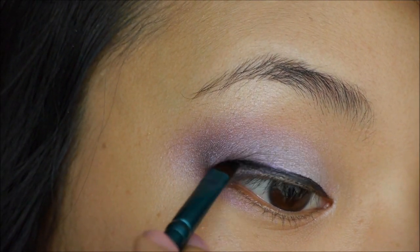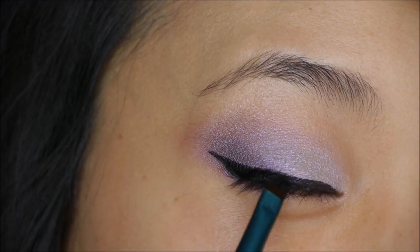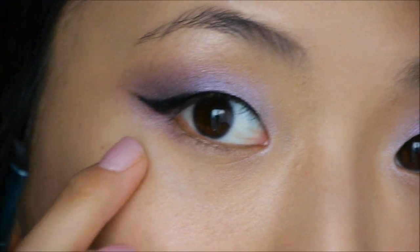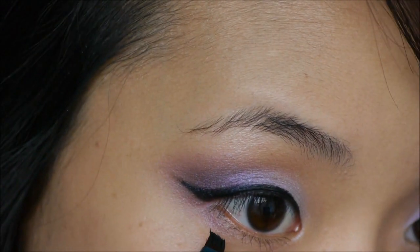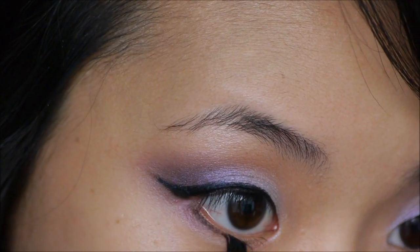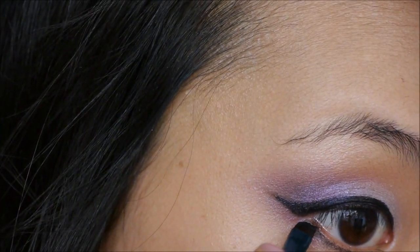Next I'm going to apply the Wet and Wild gel eyeliner — I'll do the outline first and wing it out at the ends, making a little bit more of a dramatic wing compared to my everyday looks. It's okay to spend a little extra time making this exactly perfect, because since it's a stronger eyeliner you want them really even. For the lower lash line, I'm not going to go all the way to the edge — I'll leave a little gap and smudge whatever's left on the brush towards the middle, then add a tiny wing.